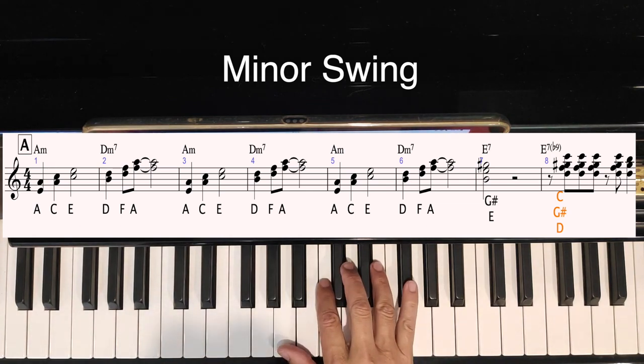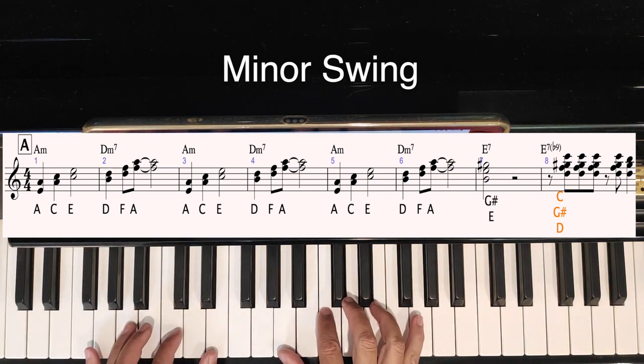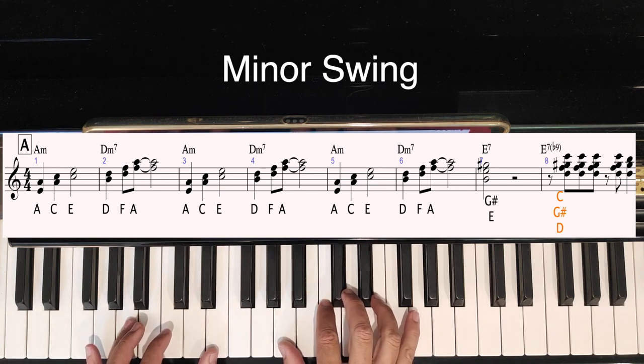This is how to play Minor Swing. It's a cool sort of European sounding blues. We're going to start off doing between A minor and D minor.